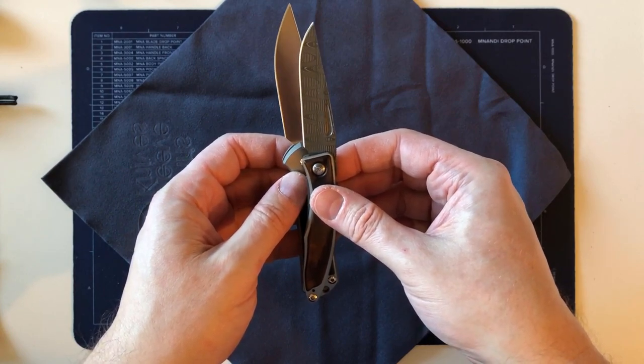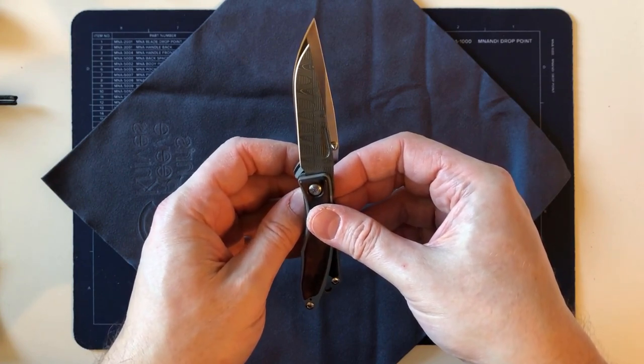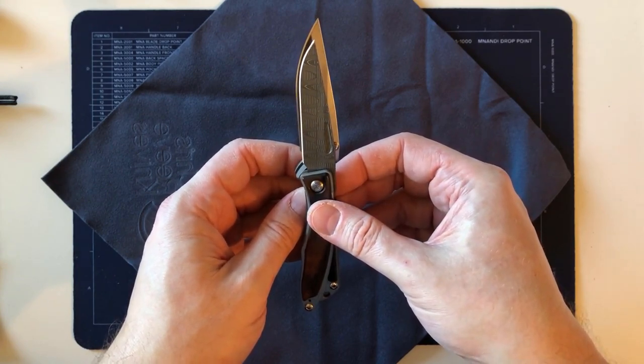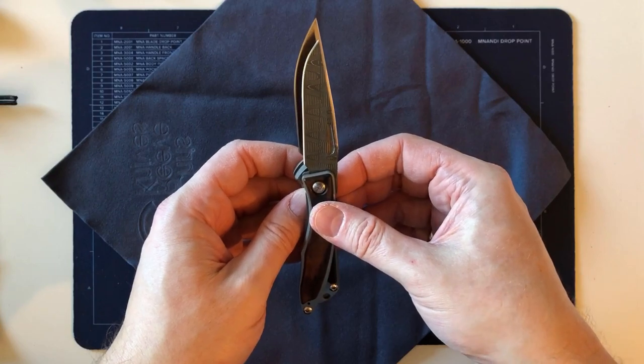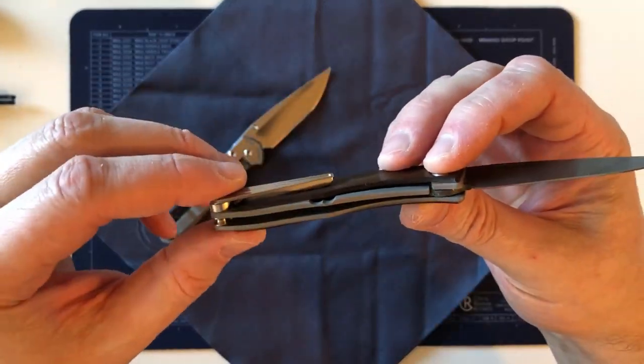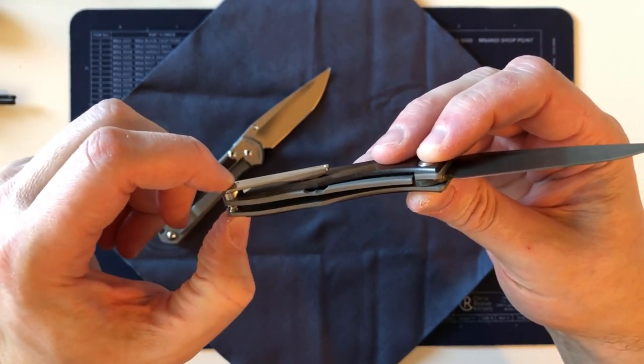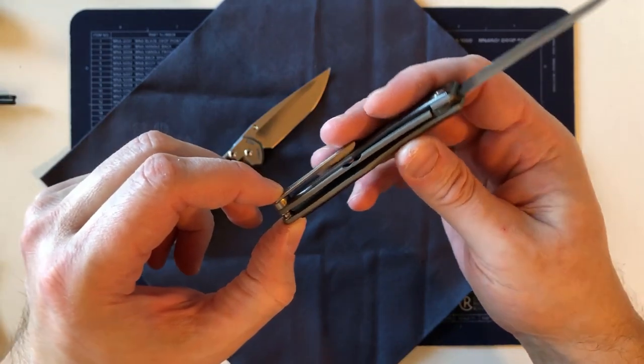The blade is quite small — I think it's just about seven centimeters, as opposed to the Sebenza which is seven and a half. So it's about two-thirds of a centimeter shorter, but you still get a lot of blade for that handle. The fact that there's nothing but space in that handle except for the back spacer is notable.